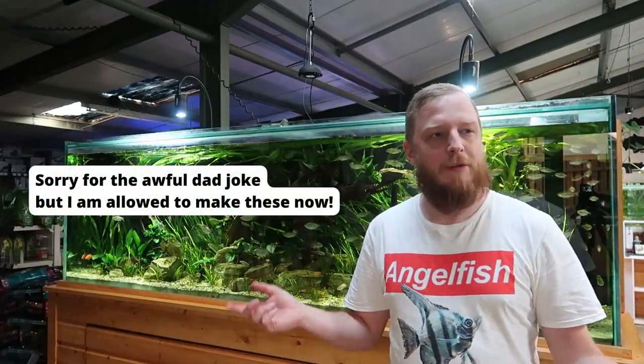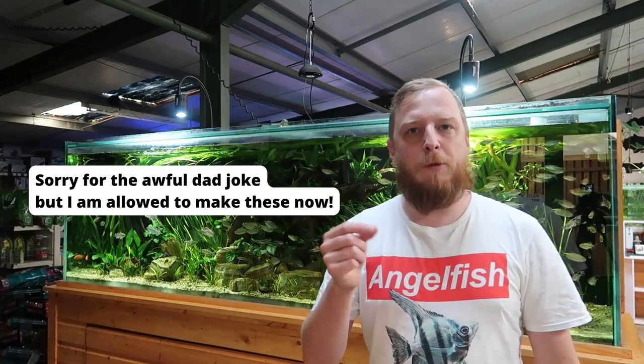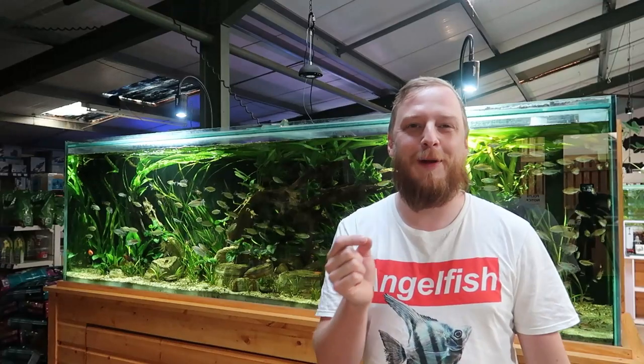What is a Ram? Now, if you're here for sheep or computer parts, you're in the wrong place. But stick around because fish keeping is cool and it might get you into a new hobby.